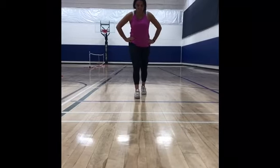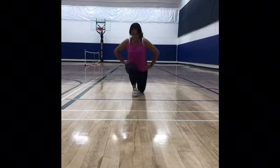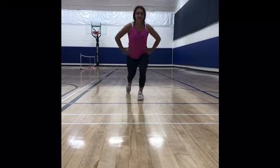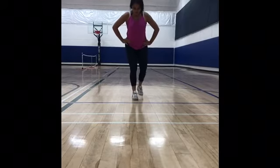Now, we're going to build our leg muscles while incorporating our superhero stance. So, what we're going to do is we're going to go down once. We're going to go one, two, three, four, five, six, seven, eight, nine, ten.